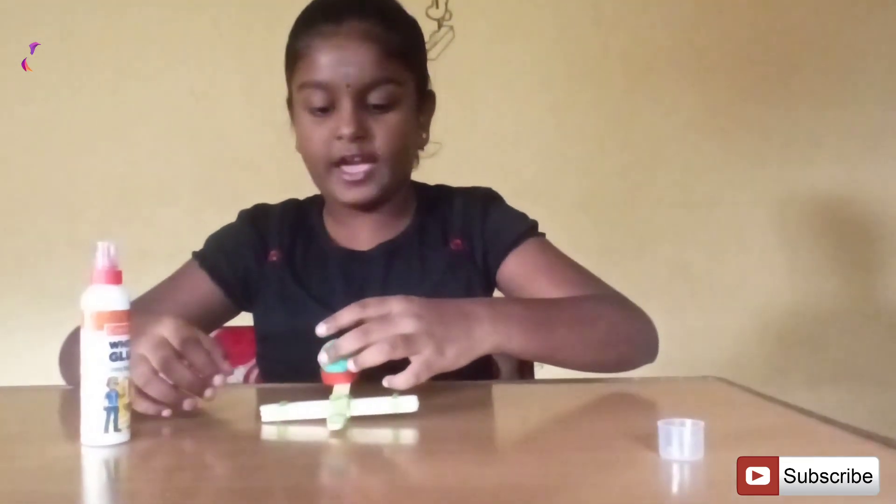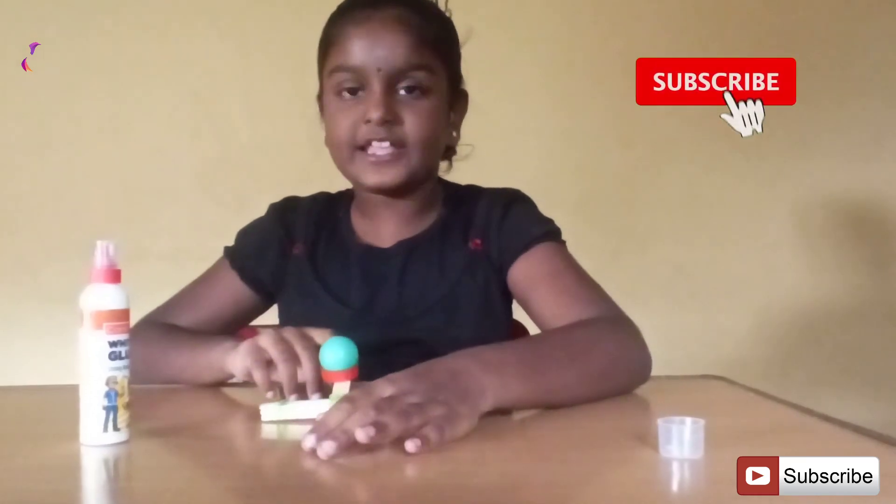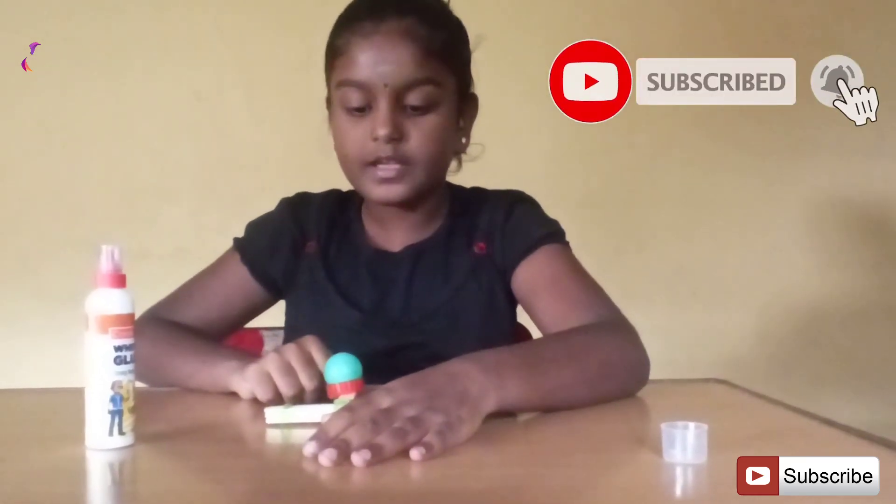Place a ball into the bottle cap. Apply the push force. Now the ball is going into the air. Thank you.